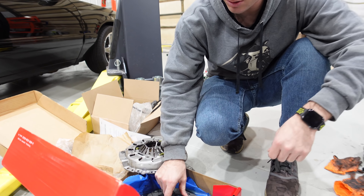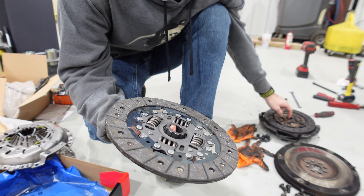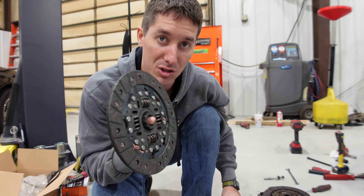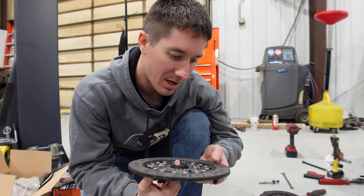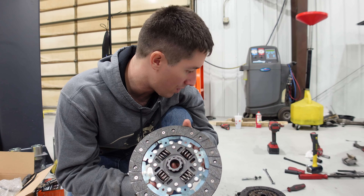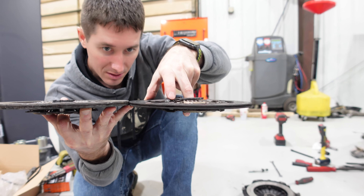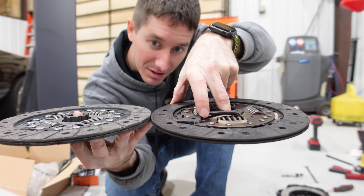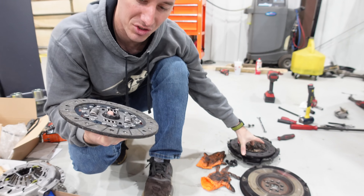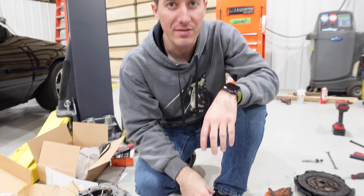Our new clutch disc looks much better. This looks like it was probably replaced — and there's a non self-adjusting one. This one is supposed to be the OEM self-adjusting one; I wanted to make sure we were putting OEM parts back. And this one is way, way thicker. So this one did run for a while, but look at the difference in thickness right there — there's a 16th of an inch at least. I'm excited for this; hopefully we're driving this thing by the end of the day.